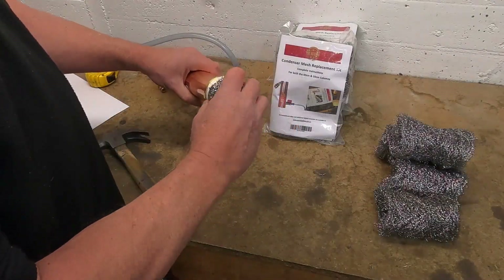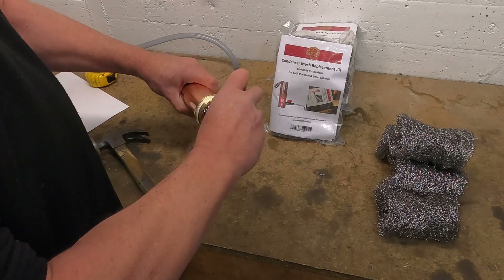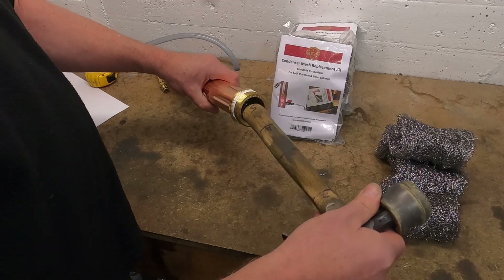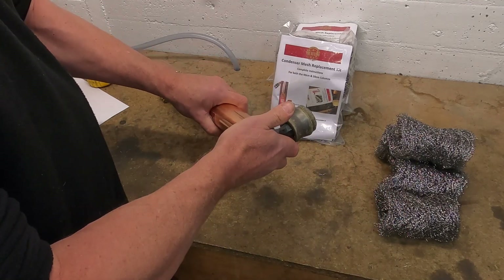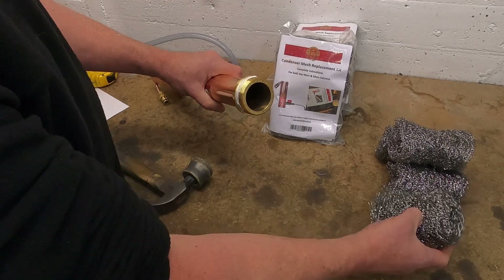We just need to fluff them up a little bit more from what they were. Taking our first mesh piece we just squeeze it into position. The twisting action can help and we use a hammer or broomstick. Just push it all the way to the end — not too much pressure on that one.